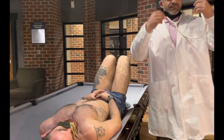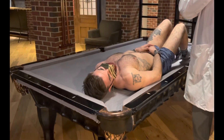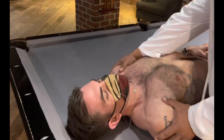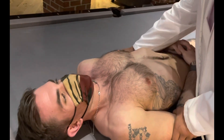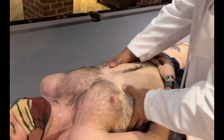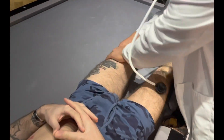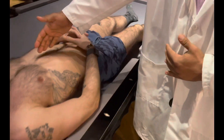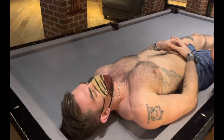Continuing on with our assessment, we're going to go ahead with the vascular system. First and foremost, I'm going to assess the skin and hair — even hair distribution on the chest. Checking the joints for any crepitus. The joint seems to be intact. Checking the wrist, hips, knees, and ankles. Hair noted throughout the legs and across the chest. Good distribution, no abnormalities noted.